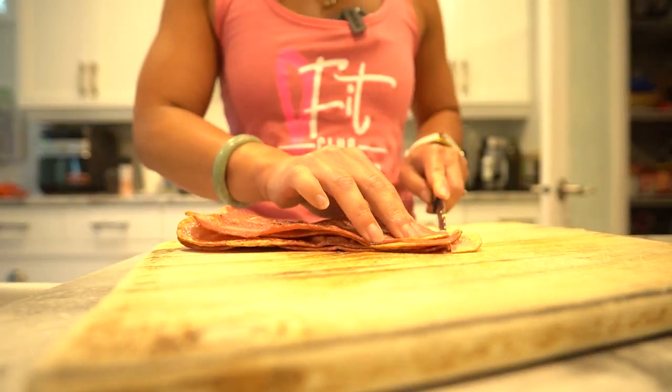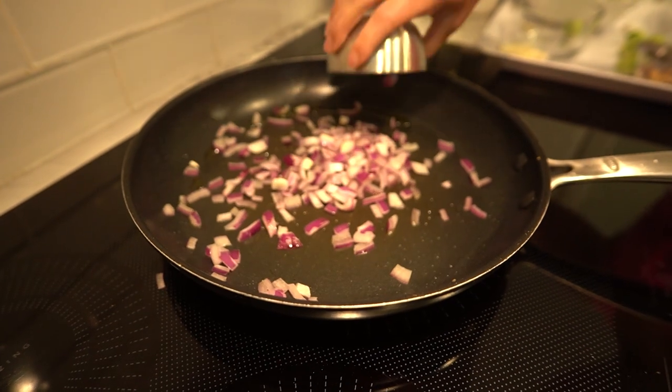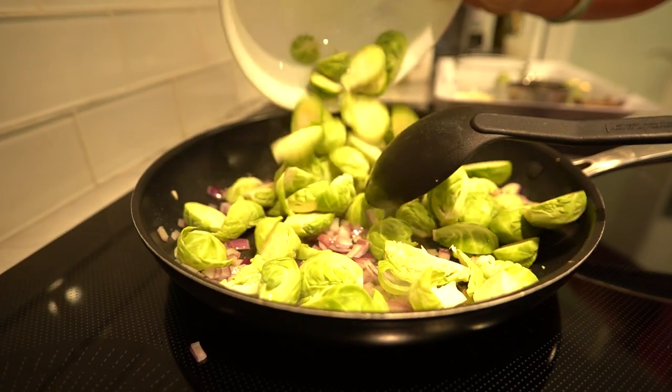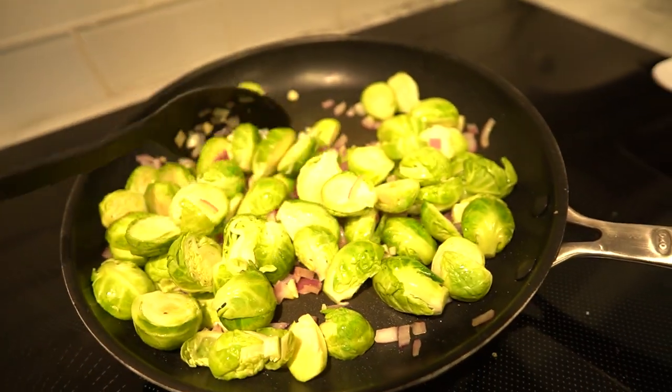Once cooled, crumble or chop them into bite-sized pieces. Now in that same skillet, add a tablespoon of olive oil. If you're going for the optional red onion, sauté it for a couple of minutes until it softens and becomes fragrant. Next, add the Brussels sprouts and minced garlic, sautéing for about 8 to 10 minutes until they turn tender and get a lovely hint of brown.